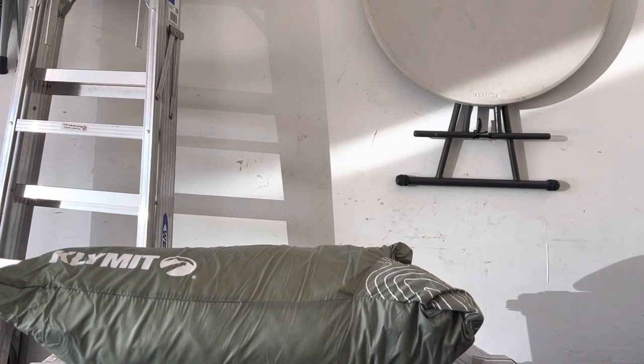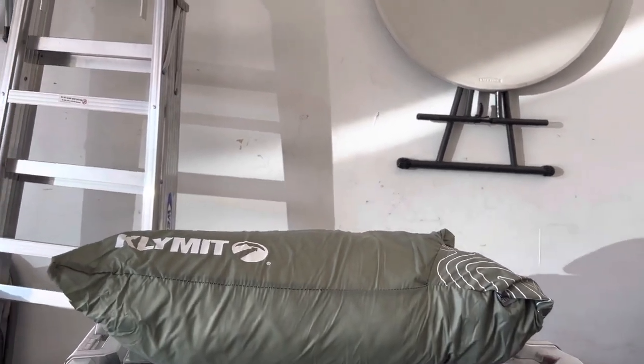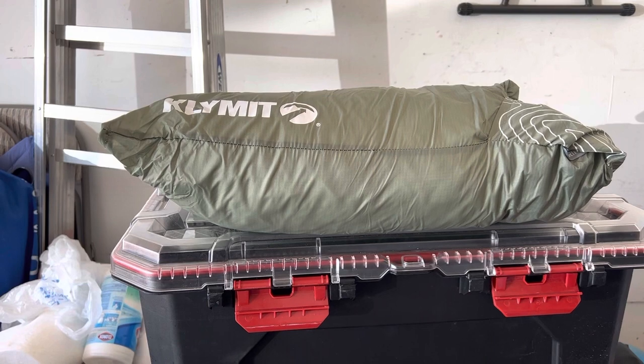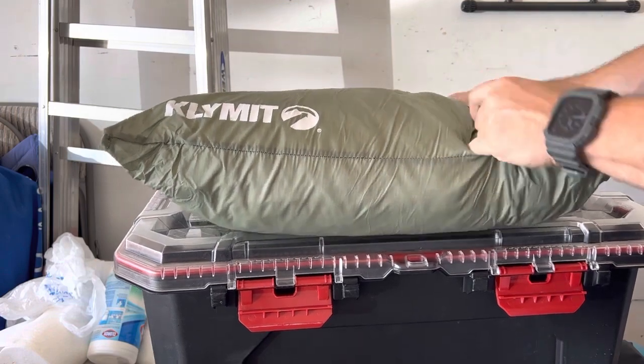I'm telling you right now that this is not in frame. This is the most comfortable camping pillow I've ever used, hands down. This is the Drift Large — it's the bigger one. I definitely recommend the bigger one, but most of the time, camp pillows suck.